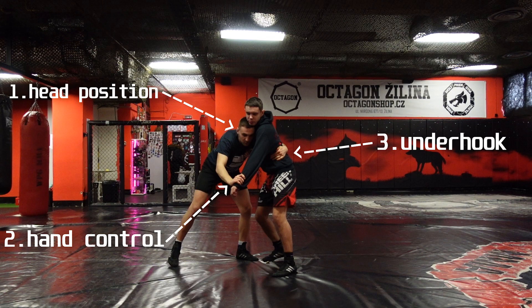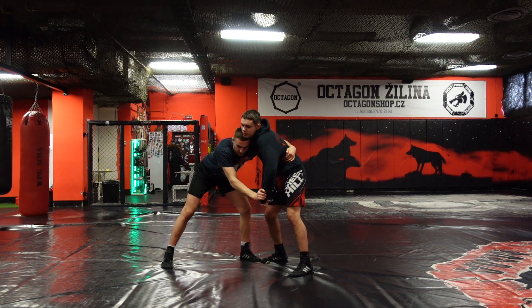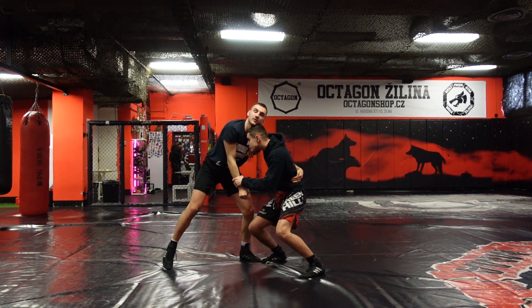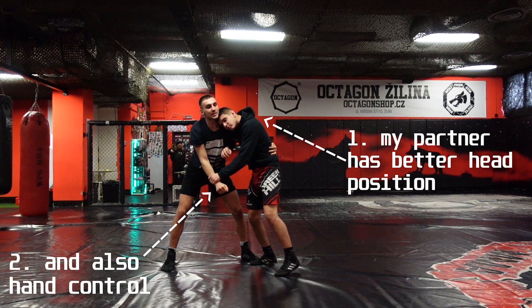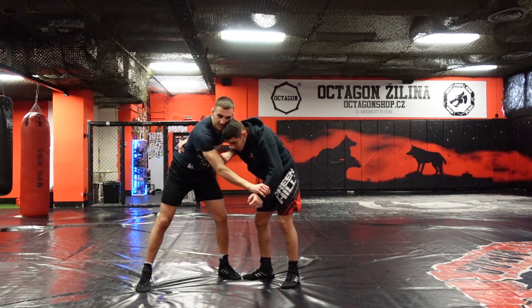This is the ideal position to be in if you want to go for a takedown. However, if my opponent is able to win hand control and head position, now he's in the dominant position and I'm not able to take him down even though I have the underhook. That position is ideal if you want to untie the clinch or play your stand-up game.